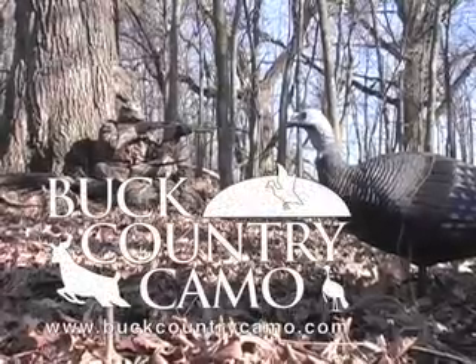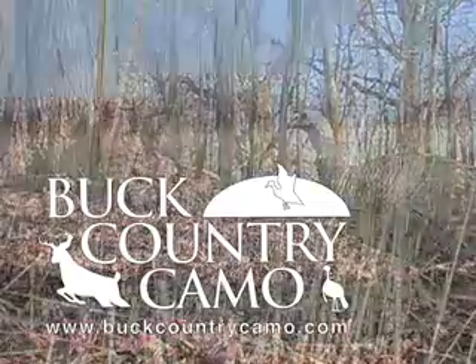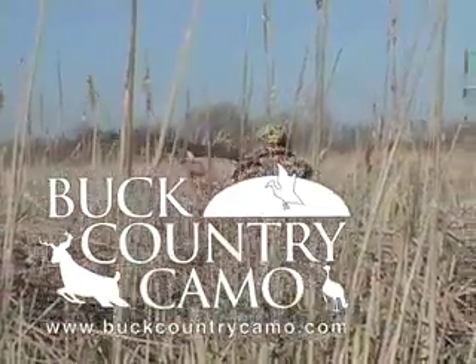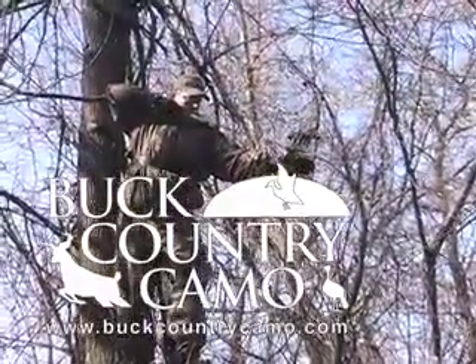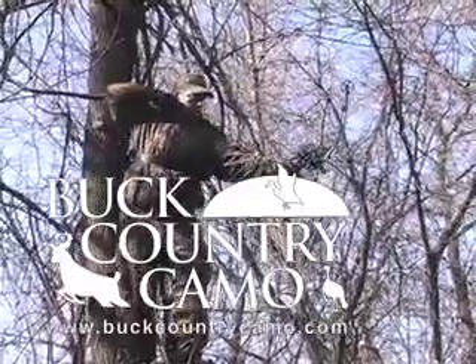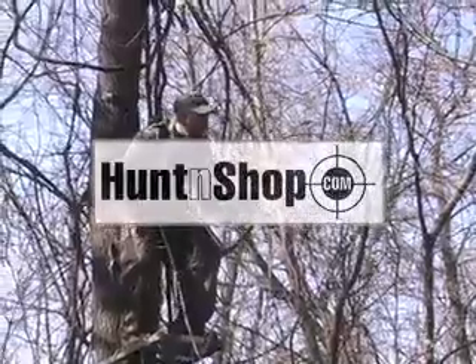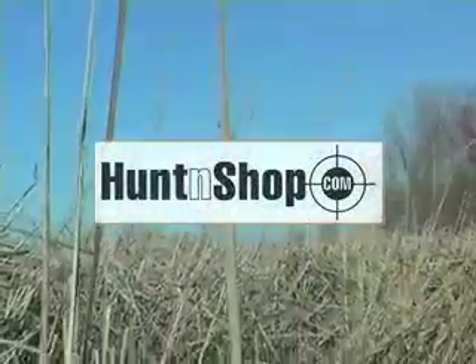Buck Country Camel — whether in the woods turkey hunting, in the marsh duck hunting, or up a tree bow hunting. Buck Country Camel from HuntAndShop.com, the official outerwear of On the Water Adventures. Affordable outerwear to cover you from head to toe.